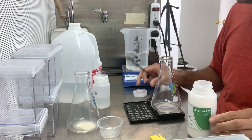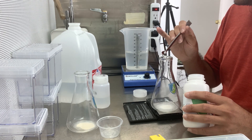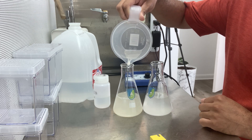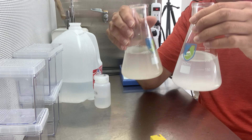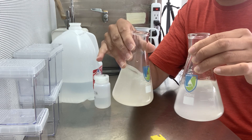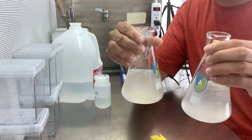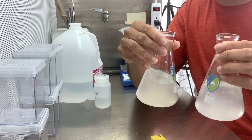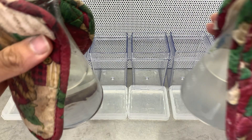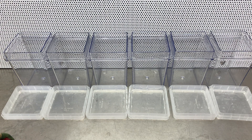Now let's add the gellan gum. The media is done, but I have to heat it up so it dissolves and solidifies properly. If I just poured it into the magenta boxes now it would not solidify. I'm going to take it to the microwave and bring it to boiling temperature. The microwave heating is not going to sterilize the media — that's what the UV light is for. The media just came out of the microwave, it's hot and boiling, so now I'll pour it and let it solidify.